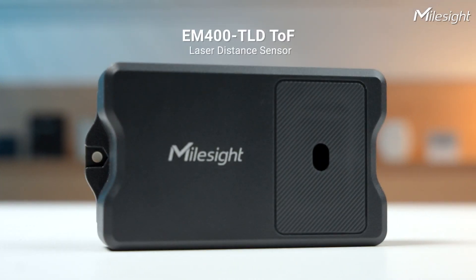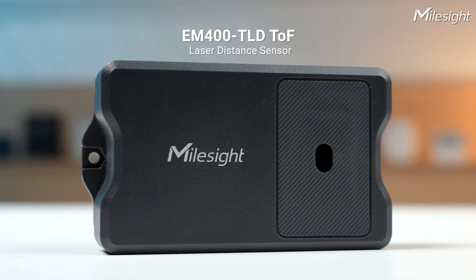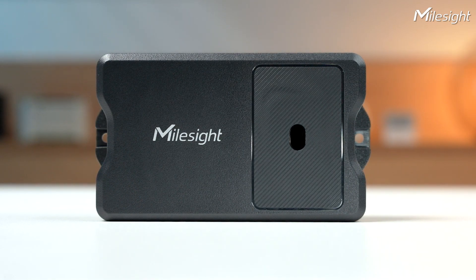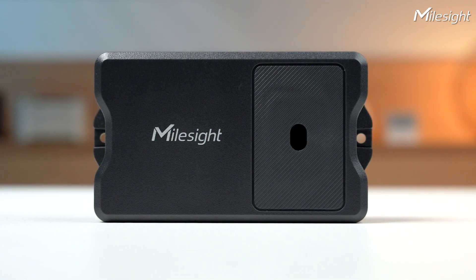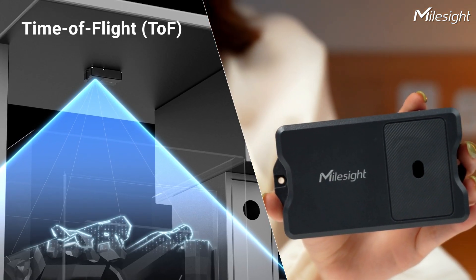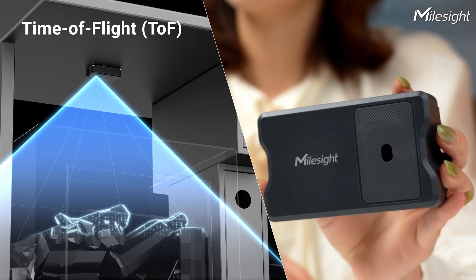First up, we've got the EM400TLD. This one is compact and powerful, perfect for small and mini trash bins. It uses laser to measure the distance to objects, ensuring almost no blind spot and stable performance, making it great for measuring the fill level of your garbage.